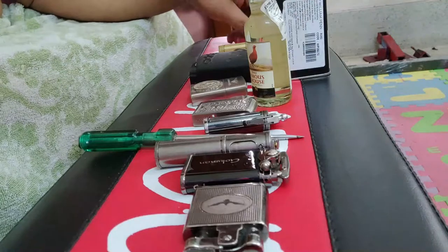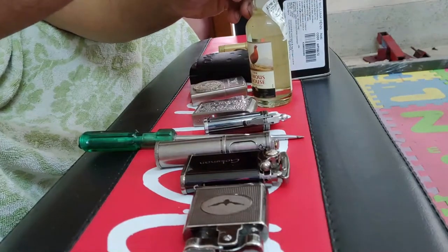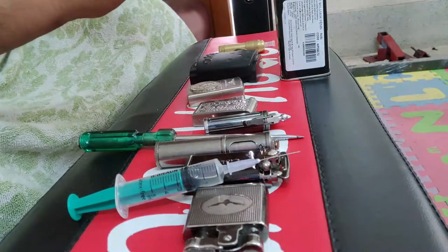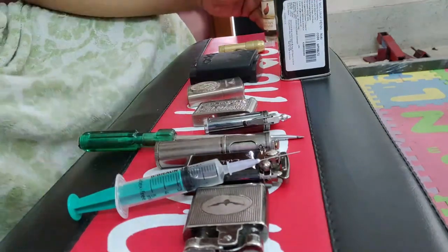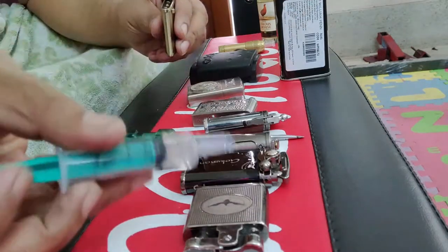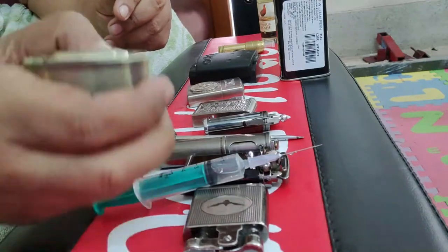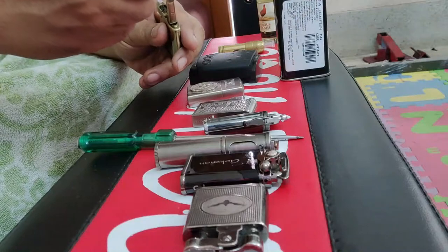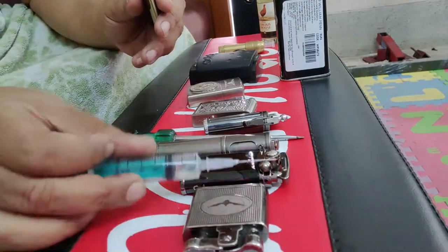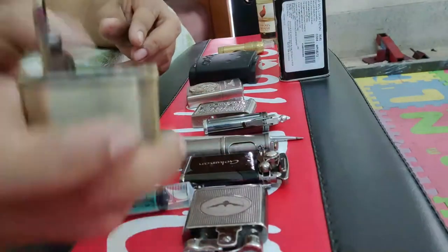I just put a couple of drops on the wicks of each lighter and ignite them, just to show you. I have put some petrol in this area and safely closed the cap. First this one — I put a couple of drops in and it should light. There you go.